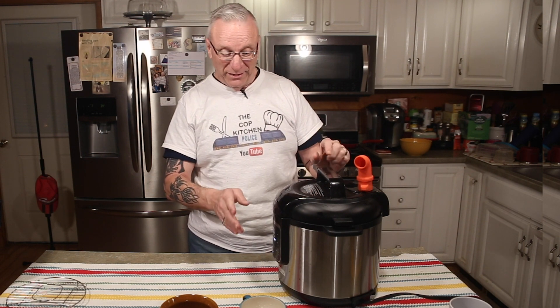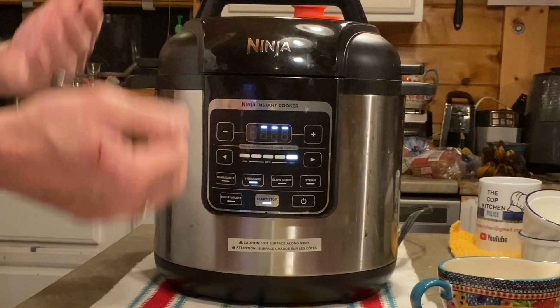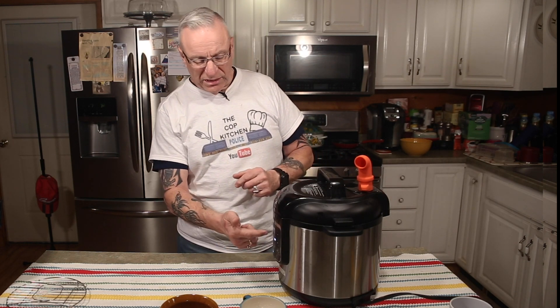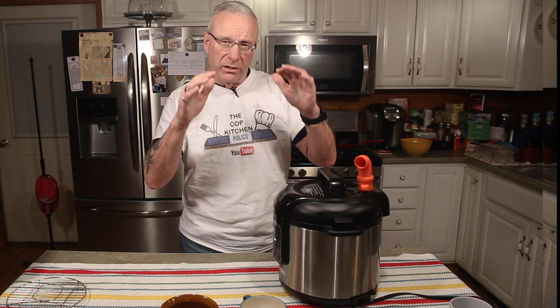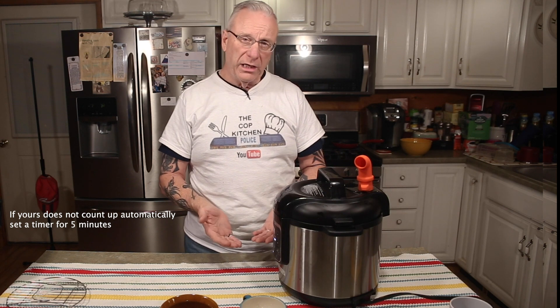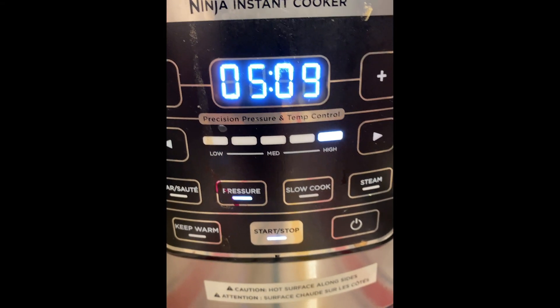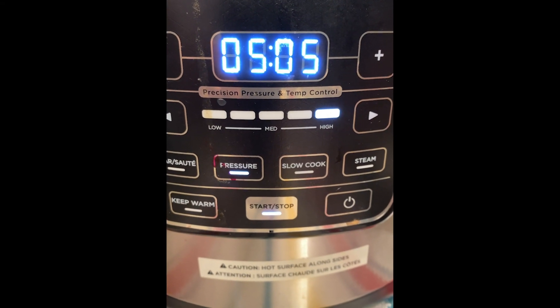Now you'll see the little ants marching around on the Ninja display — that's telling me the water inside is heating up. It will boil and cause steam. I'll keep an eye on it. When it reaches pressure inside, the number six will come on and it'll start to count down. After it counts down, an audible will go off telling you it's finished. With the Ninja, after that it'll start counting up. We're going to let it count down, then let it count up five minutes for natural release. It's going to take about three or four minutes to heat up, so I'll be back when it starts to count down.